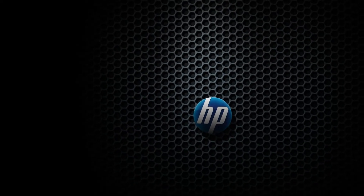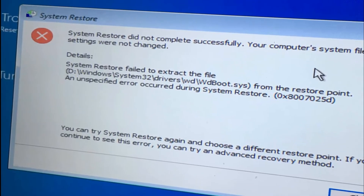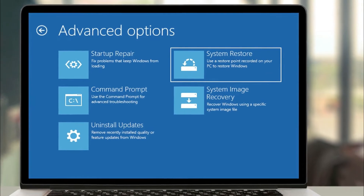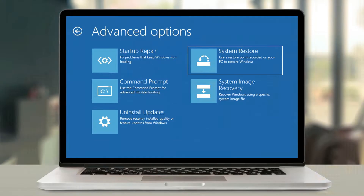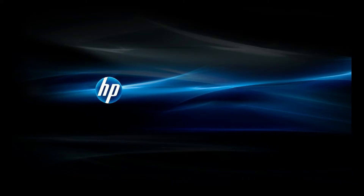If you have an HP computer and for some reason you cannot run system restore because the system restore fails, there is a little known trick that you can use to get into system restore and put your system back in working order. I'm going to show you how to do that right now.